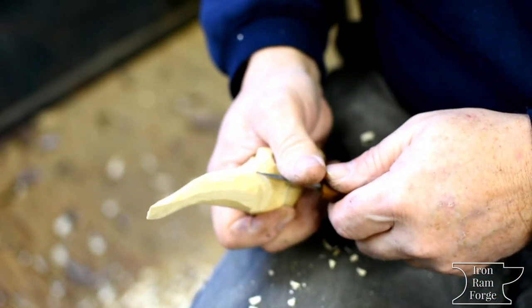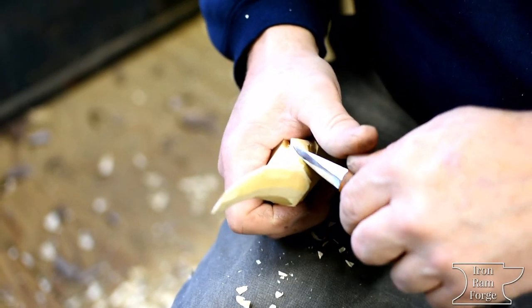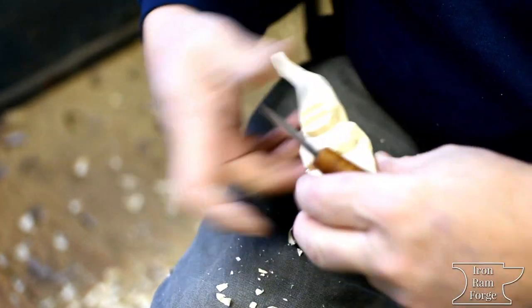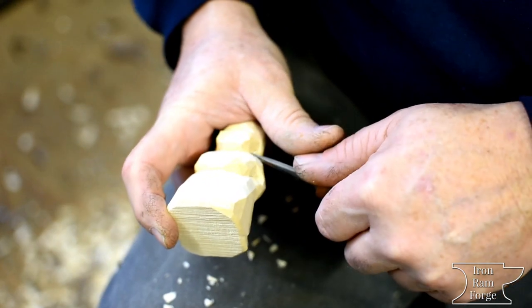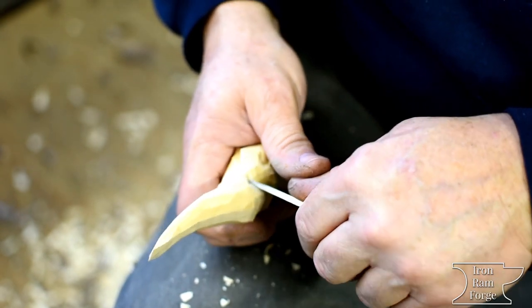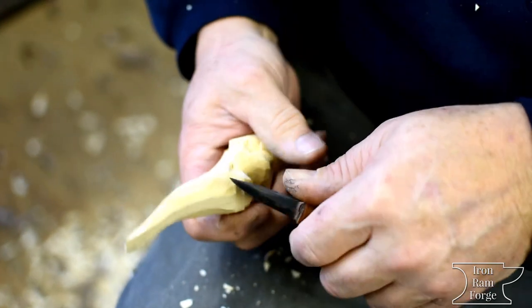It's good if you kind of work symmetrically — if you do something to one side, go do it to the other side if it's a part that's symmetrical. Obviously you couldn't do that with some things, but if it's a symmetrical section of the carving, it's good to just go in there and cut them both and get it over with.